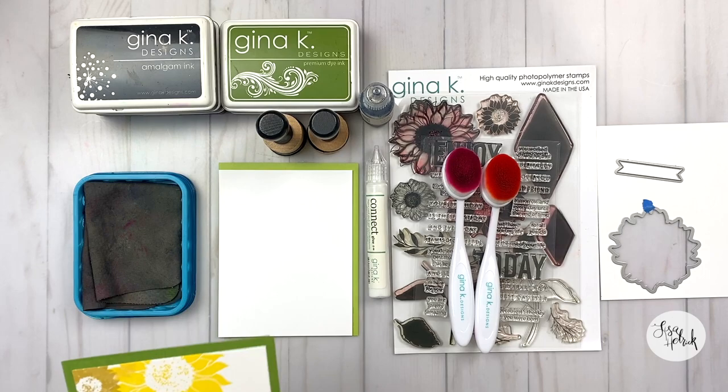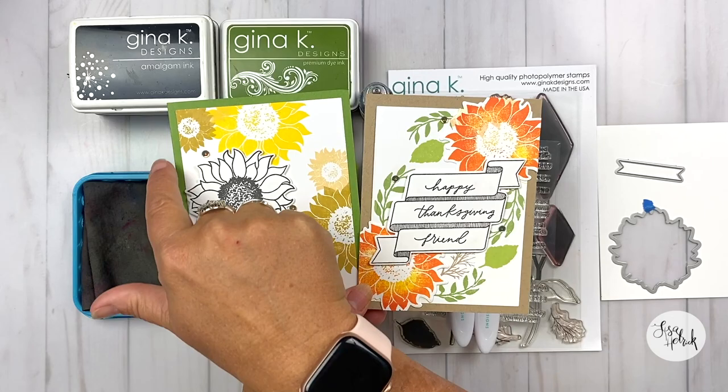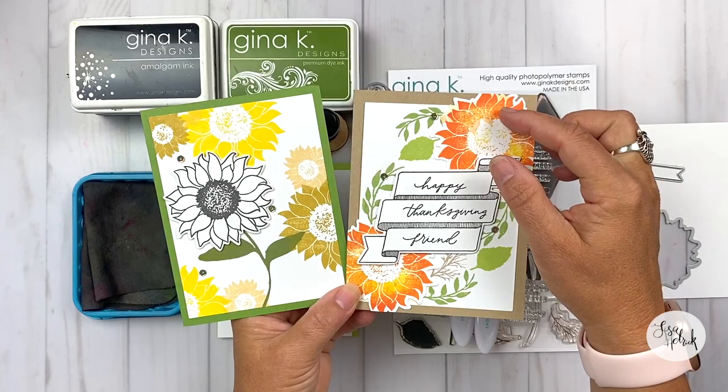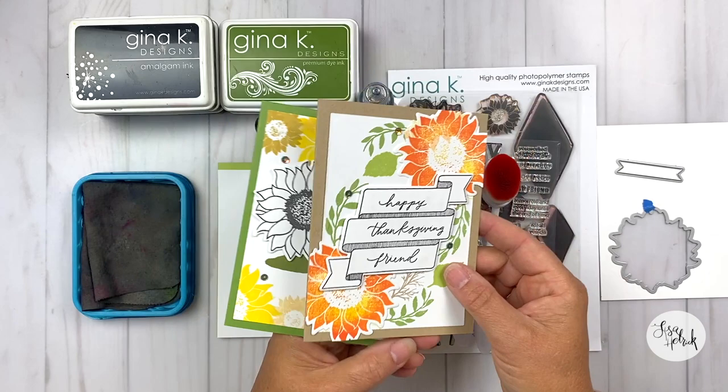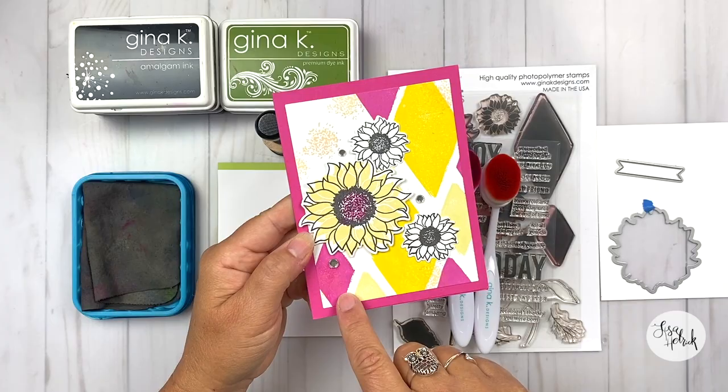Today's tutorial is going to be all about layering color to create texture with your solid stamps. These two cards are the inspiration for the tutorial today. I'm going to be doing a little bit of pattern work, and you can see this two-tone color look and some texture on that solid stamp. I'm also going to do a bonus mini tutorial on how to create this effect with the large background diamonds.